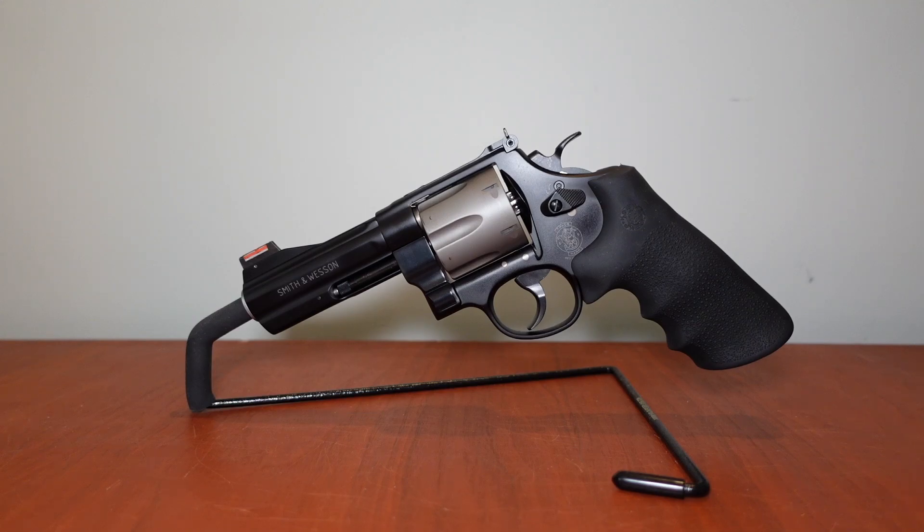Go to a gun shop that has this in stock and just pick it up — you're immediately going to scratch your head and think, 'How come this thing is so light? Did they forget to put some parts in this gun?' It's incredibly light, coming in at 26.3 ounces unloaded. That's insane for a .44 Magnum N-frame.